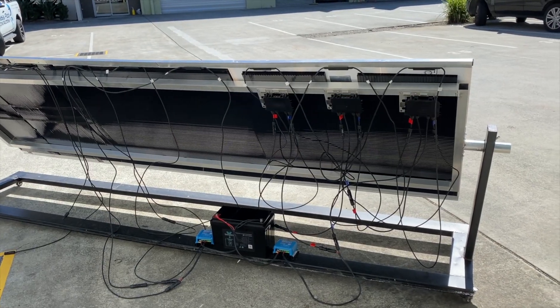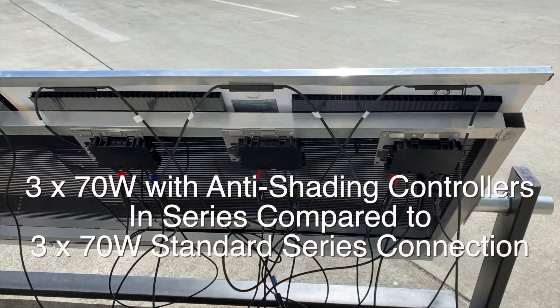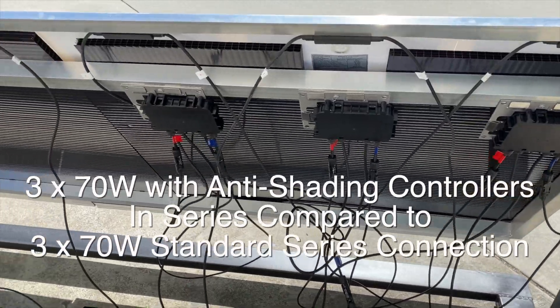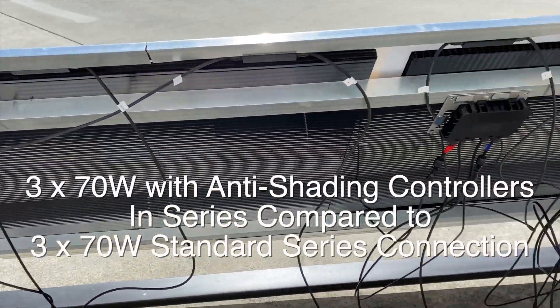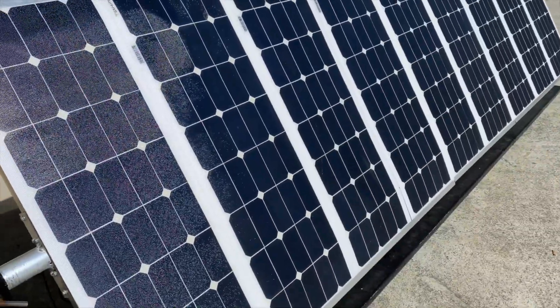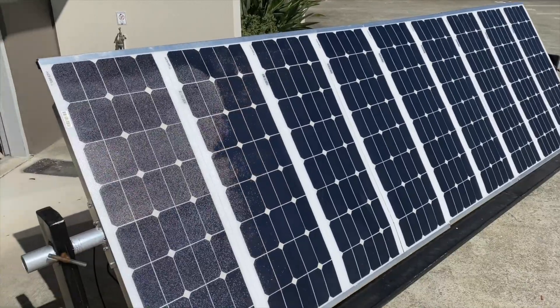Hi, Bruce from Safari. We've got three solar panels here linked up with the shading optimizers on the back of them, as you can see. We have three here with no shading optimizer on them, and three at the end that we're not using at the moment. So altogether there are nine 70-watt panels here, with the first three in a series string and the second three in a series string.